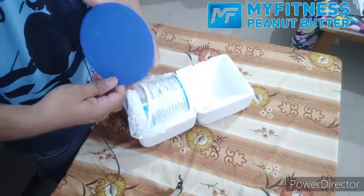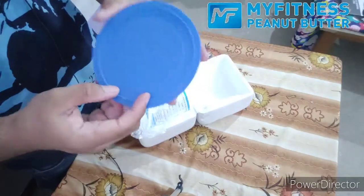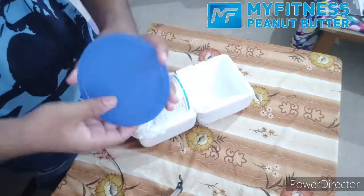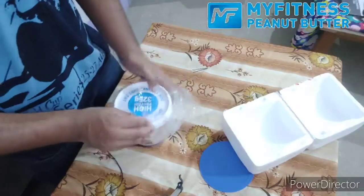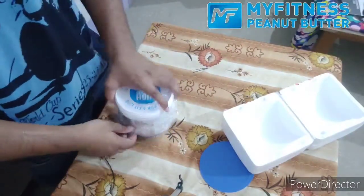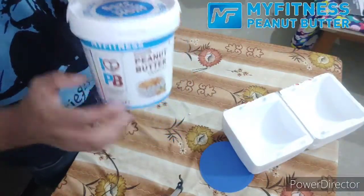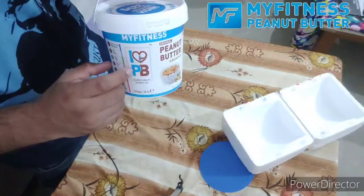Guys, you can see. Here is my fitness — it's my fitness peanut butter. It's my fitness logo. This is the sleep product. This is my fitness product — it's my peanut butter. And here, I love peanut butter.